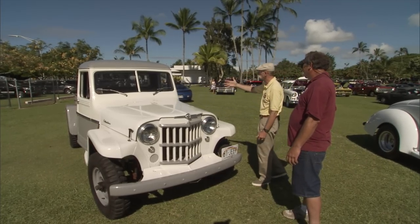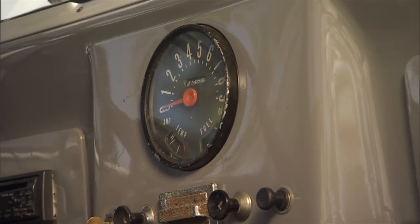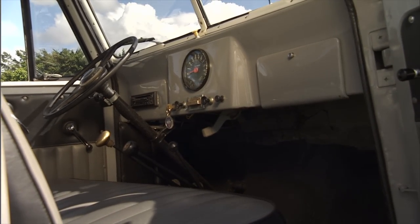This baby is tall. I forgot how tall these things were — it's over six feet. You can tell it is a working truck. There's nothing in here. One gauge.